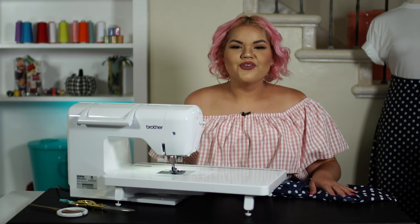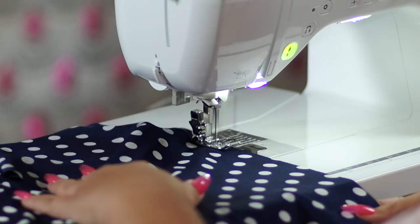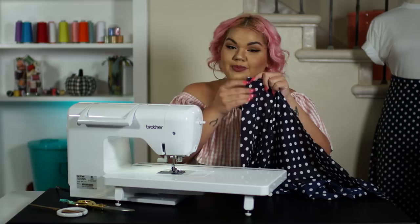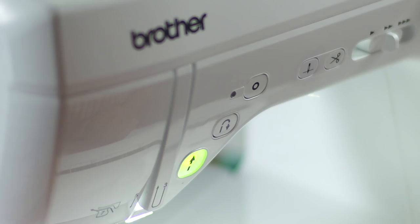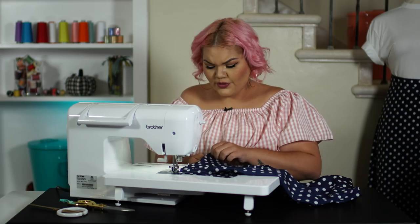For the fourth step, we're going to be now attaching the front and the back of the skirt together. I've now attached the side back to my side front, and now I'm going to be attaching my center back to my side back piece. Make sure that you have that backstitch. I love that the Brother machine just makes it easy with a simple one-touch button for your backstitch. All of our panels are now attached to each other.